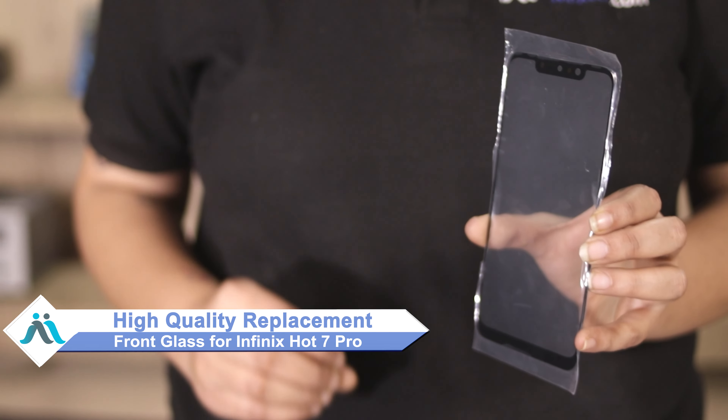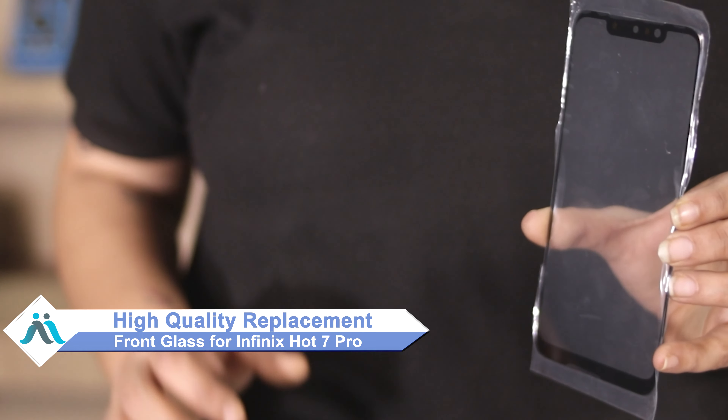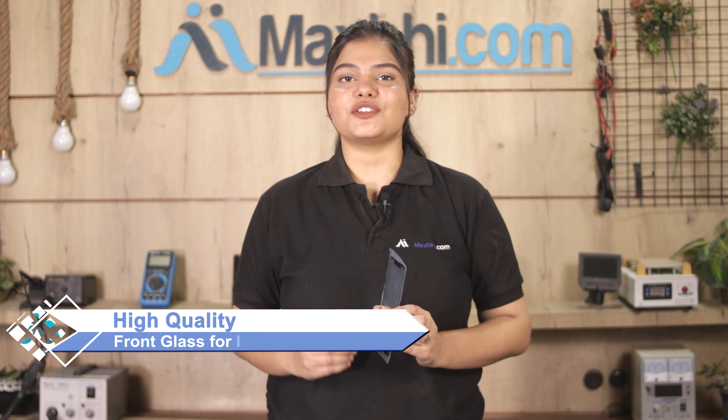You can now buy high quality replacement front glass for your Infinix Hot 7 Pro at a very affordable price from MaxBee.com, and can fix your phone yourself at home or get it repaired by any professional very easily.